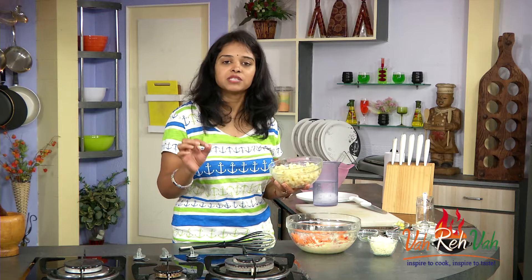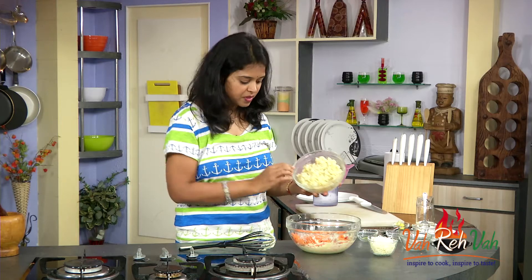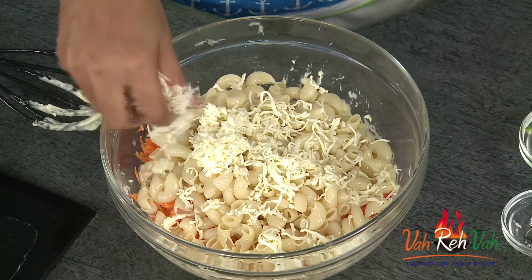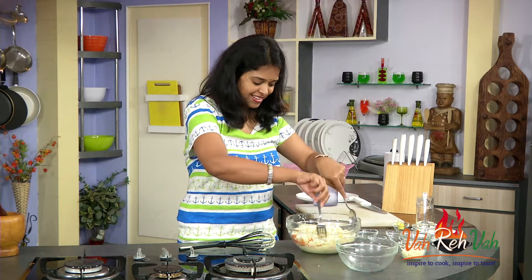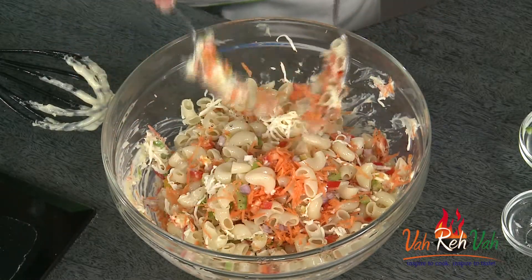For salads you need to always rest your macaroni. If it is for pastas, then you need to immediately remove it from the pan and add it to your sauce. This macaroni I rested for some time. Now just sprinkle the cheese. To toss the salad, always use one fork and one spoon to mix your salad nicely.